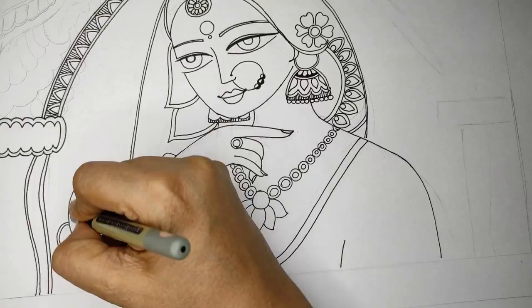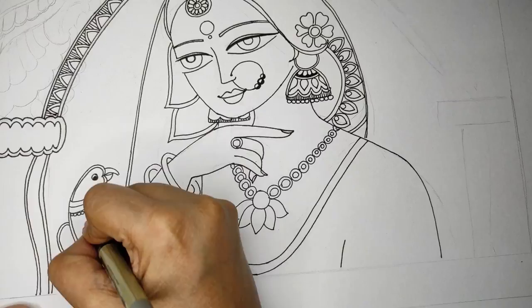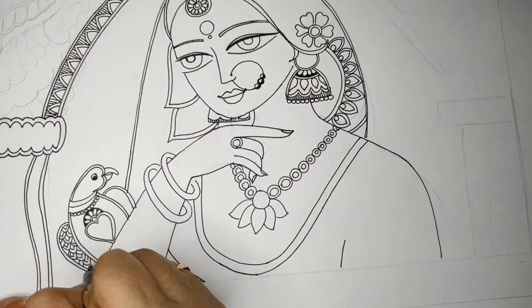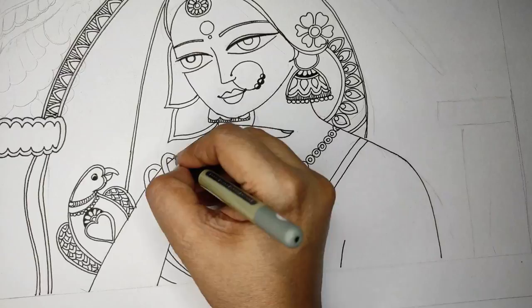Coming back to the parrot — just double-lining it and adding all the details on the neck, body, and wings. Do not forget to watch my birds video — I'll give that link in the description box. That will give you an idea of how many types of birds we can make; there are endless possibilities in Madhubani.